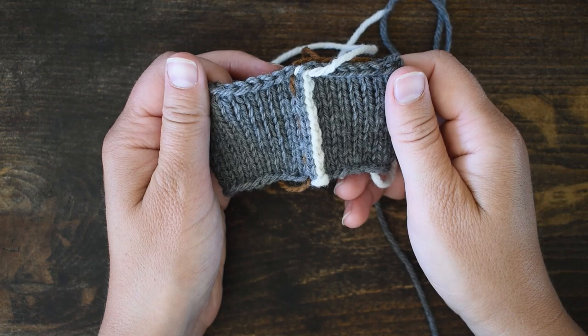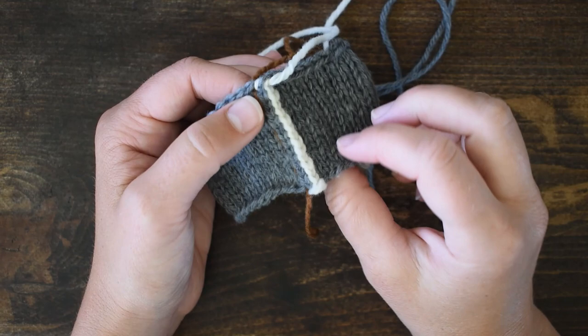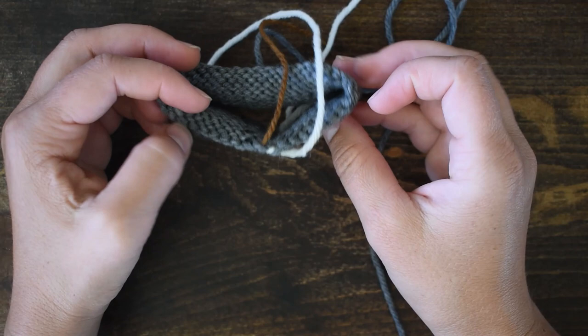Hello and welcome to my YouTube channel. My name is Jessica McDonald, and today I'm going to show you how to work a crochet steek reinforcement. You can see I've got a little circular swatch here.